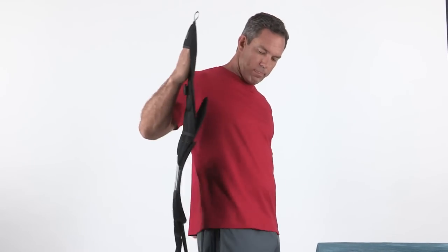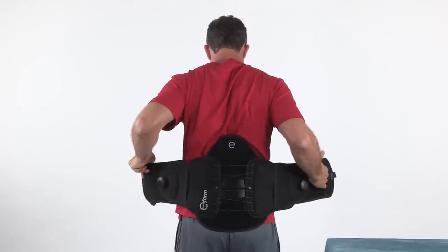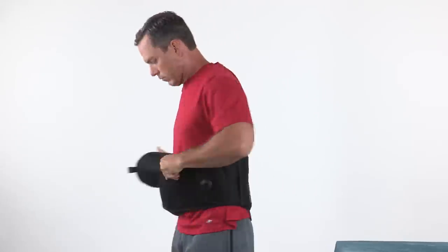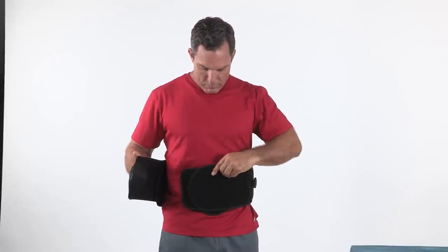When putting on the brace, it may be helpful to place your hand in the donning mitt to assist the brace application. Center the posterior section or rear panel on your back, then wrap the belt wings around your waist toward the front.